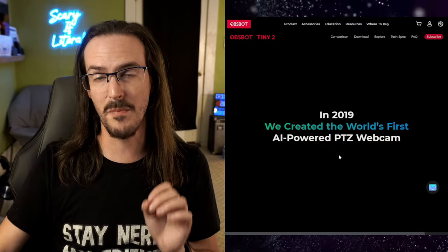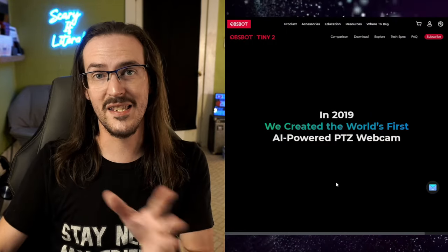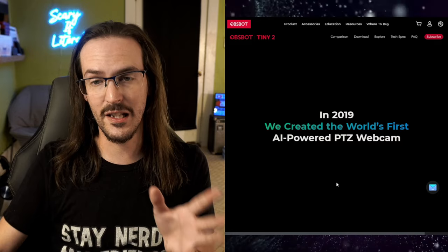You can move all around and it would follow you. Really neat webcam. But today in this video, we're going to be taking a look at something else: the OBSBOT Tiny 2. This is the sequel, I reckon, to the Tiny 4K.